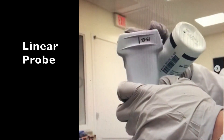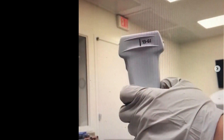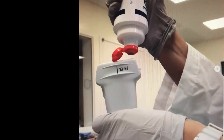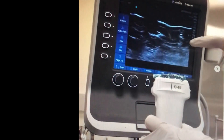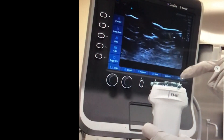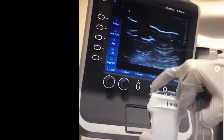This is the probe we'll be using to do an interscalene block and for a lot of peripheral nerve blocks. First, apply some gel. To check which side is left and which side is right, look at the ultrasound machine — push your finger down on the probe and you'll see an indentation on the right side. That's how you confirm orientation. That's the first part of checking the probe.